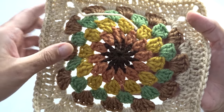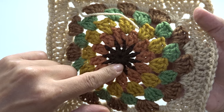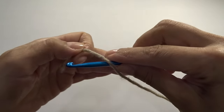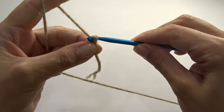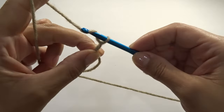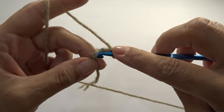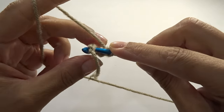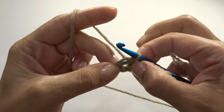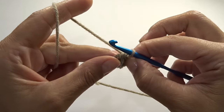I crocheted my bag starting with this darker color, but for this video I'm going to start it using a different color so you can see better. Let's make a slip knot to start, then chain four — here's one, two, three, four — go into our first chain and slip stitch to create a ring. We're going to be working into that ring and I'm going to be working my tail in so I can tighten my center.